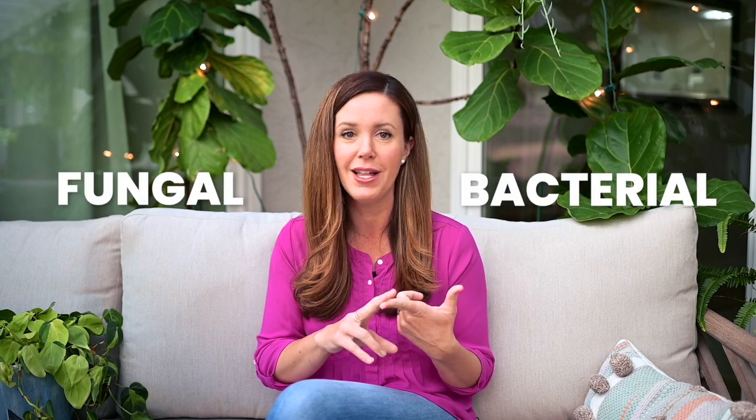There are actually two different types of root rot. One is fungal and one is bacterial, and you can actually just have basically a drowning of your roots. Even if you had no bacteria and no fungus in your soil, your roots can drown with too much water.